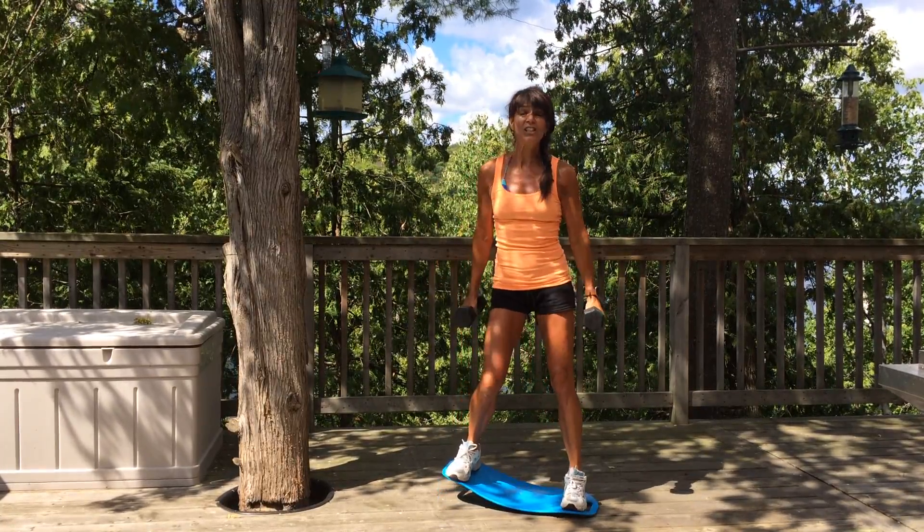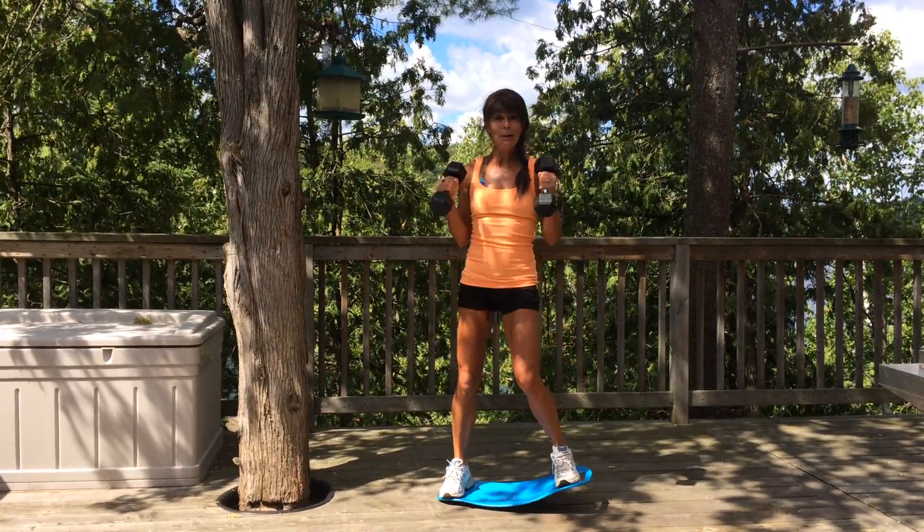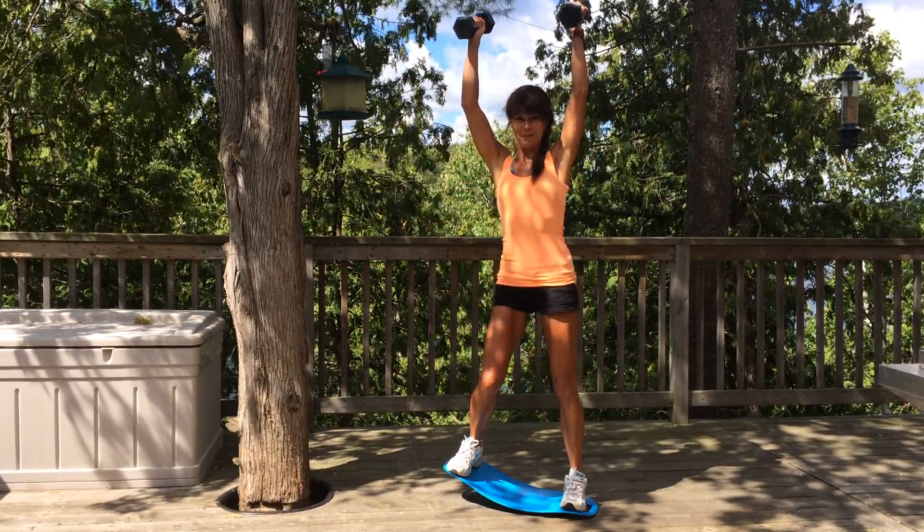So if you need a little change to your basic weight training routine, try one of my workouts or put your own workout on the Simply Fit Board.